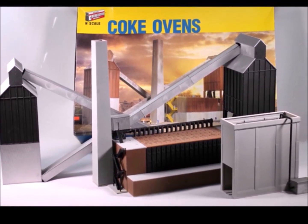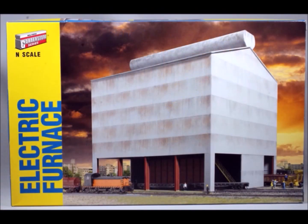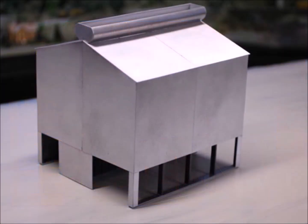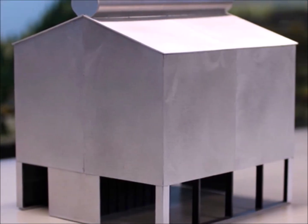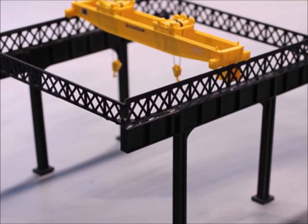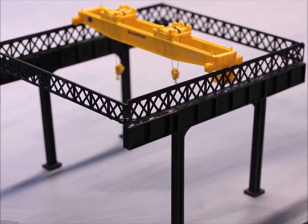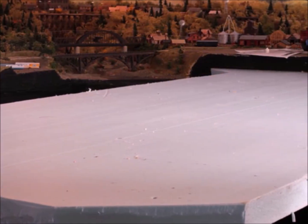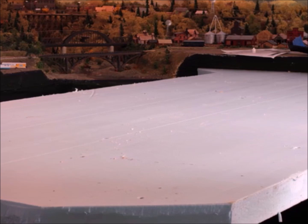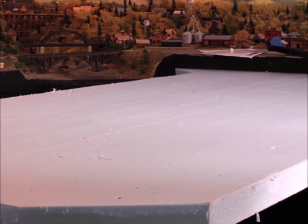Eventually I called on an expert — I went and got my wife. As she walked into the train room she took one look and said, 'Oh, this is so wrong.' The problem was it just didn't fit in with the rest of everything in the train room. Even though these are great models, they just aren't on the same scale — it made everything else look insignificant. So I had to make a decision: did I want to pull out everything already finished and concentrate on the steel mill?